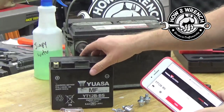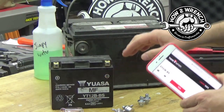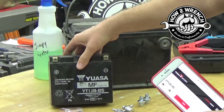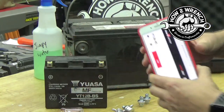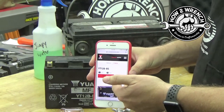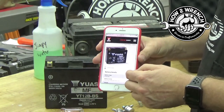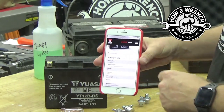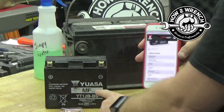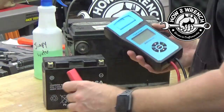We're going to go ahead and start with this Power Sports battery here. It's a common size. One of the things you're going to need to know is what the cold cranking amps are. A lot of times on Power Sports batteries, they don't list it. So I recommend you get over to their website, do the research, find out what the cold cranking amps are so that you'll be able to properly test it. There's no point in guessing here. In this case, we just went to Yuasa's website and found out that this is 210 cold cranking amps.